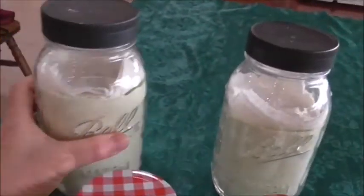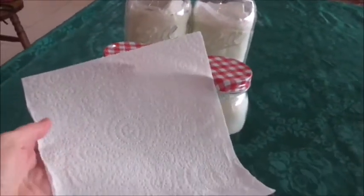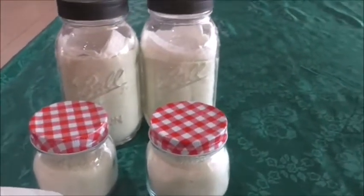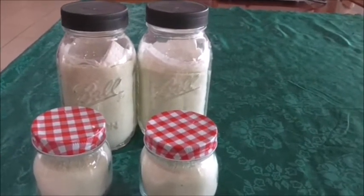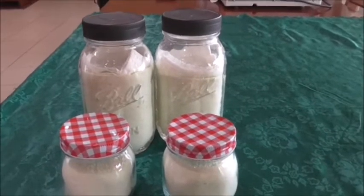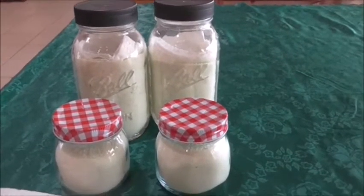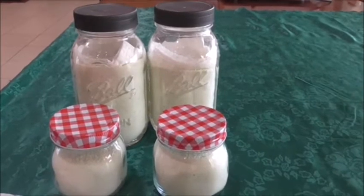Now the quart jars - if you can see I've got a paper napkin inside. The reason I do that - it's just a paper towel, I fold it and then double fold it - and the reason I do that is if I decide to vacuum seal these, it's going to stop all the onion powder from going up into your machine, because it can ruin your machine.